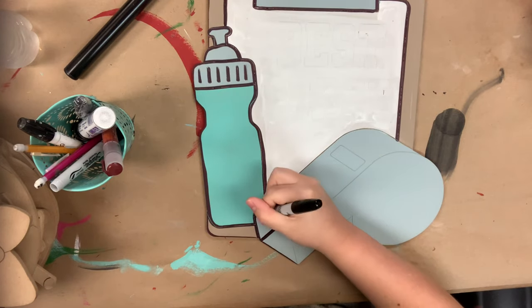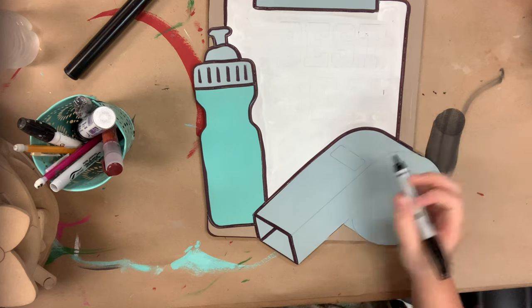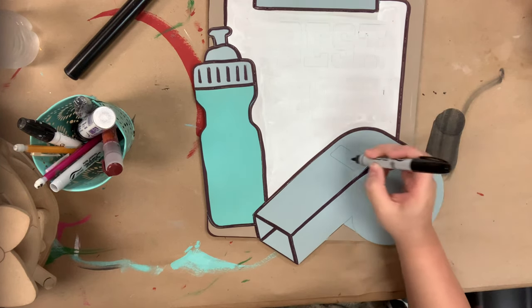I will also use this marker to go in and fill in my lettering, and of course you could swap out this marker for paint if you wanted to. I just like to show you guys this marker because it does make things easier.